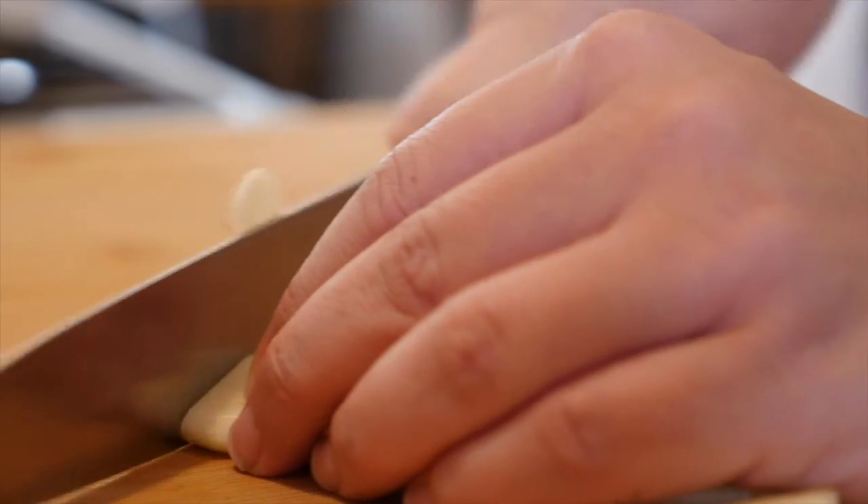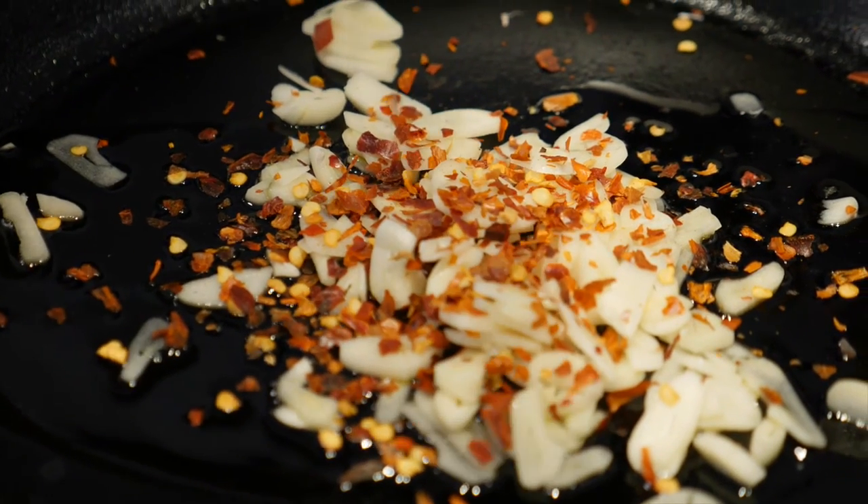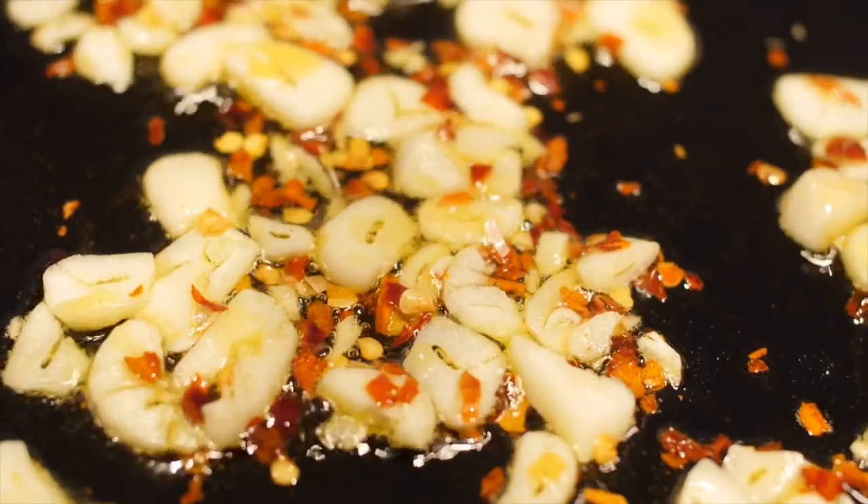To make my pasta recipe using my special olive mix for Unearthed, simply thinly slice some garlic and add it into a pan over a medium heat with a little bit of olive oil. Crumble in as much chilli flakes as you like, then soften the garlic until translucent.